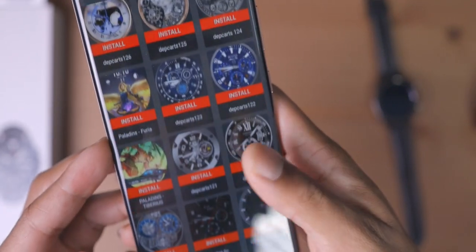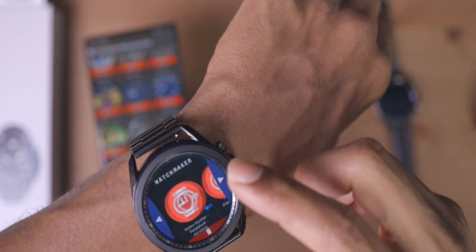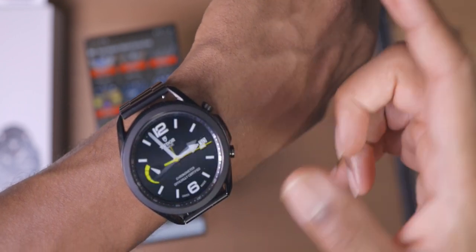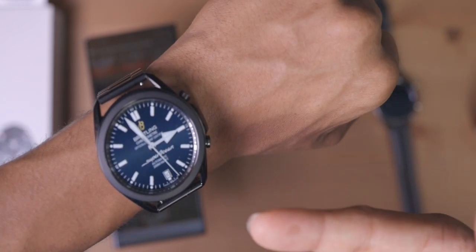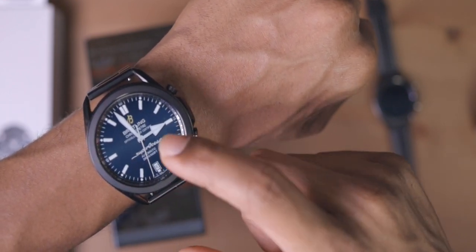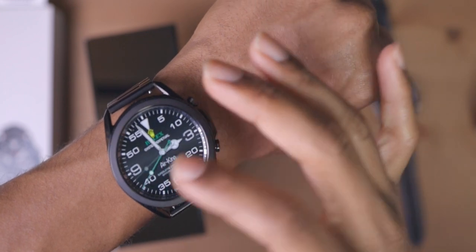Look at all of these really nice, dope faces. I'm going to show you a couple more on the watch so you guys can look these up and get them as well. We got the Tudor watch right there, which is really nice. Let me show you this Breitling one — the Super Ocean right here. I have this one in like four or five different colors. Some of these smartwatch faces have tap functions where you tap to change color, and some don't. And this is my favorite one — the Air King Rolex right here. I love this watch face.